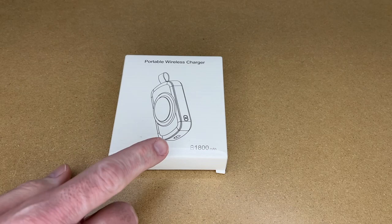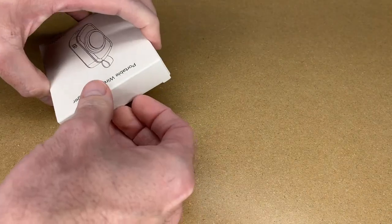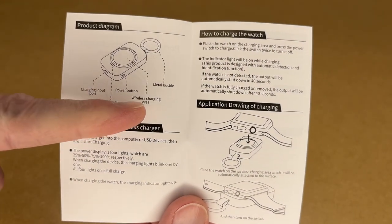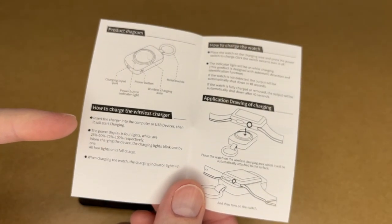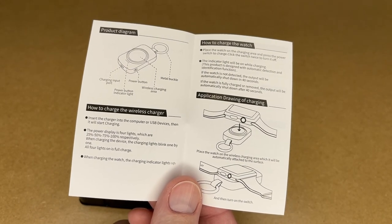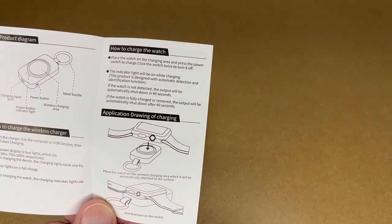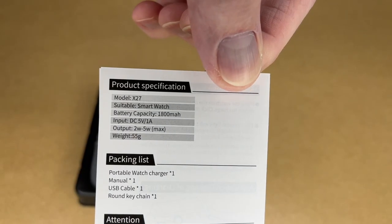This is 1800 milliamp hours, so this should charge an Apple Watch about three to four times. We have a manual, a charging input port, power button, indicator light, and wireless charging area. To charge the charger you plug this in with USB Type-C. It has a display for 25, 50, 75, and 100%. When it's charging the light will light up. To charge your watch, you place the watch on the charging area and press the power switch. Click the switch twice to turn it off. The indicator light will be on while charging and it will automatically shut off after 40 seconds.